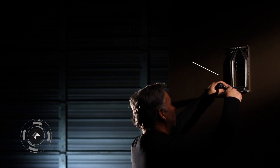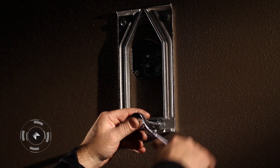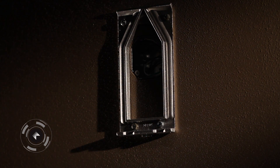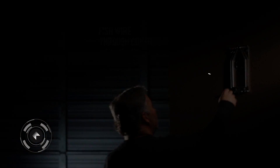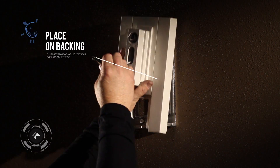Install Wall Mount Plate. Install Splice Cover. Fish Wire Through Cover. Place on Backing.